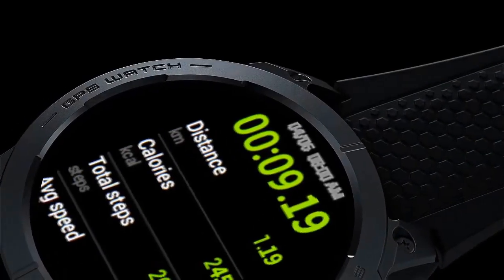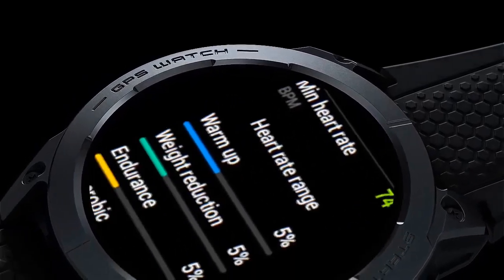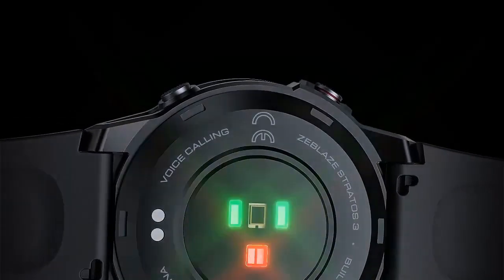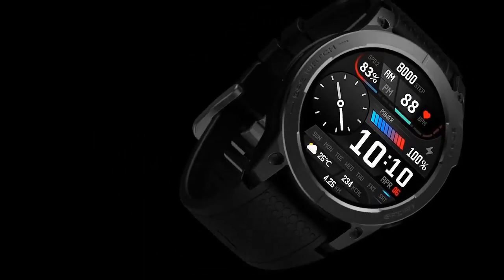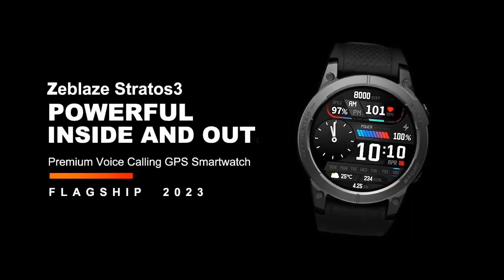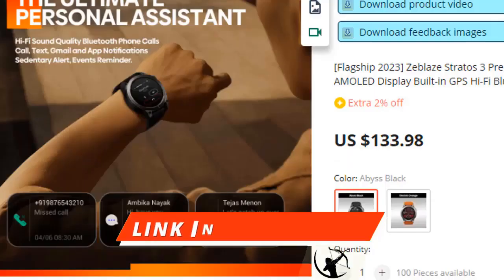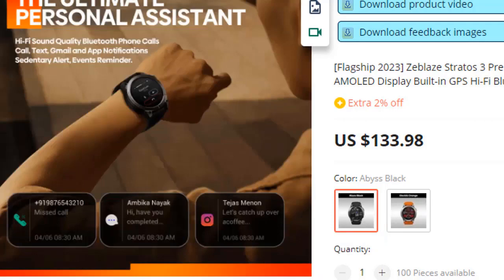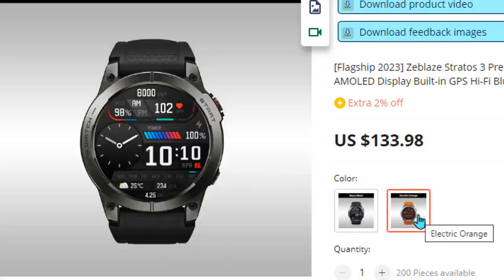Battery Power. The Zeblaze Stratos 3 is powered by a robust 400mAh LiPol battery, offering standby time of up to 45 days in power-saving mode. In training mode, it stays active for up to 20 days. With complete GPS and heart rate tracking, it sustains up to 84 hours. For voice calls, it provides a remarkable 545 minutes. The magnetic charging method takes approximately 1.5 hours. The Zeblaze Stratos 3 Pro is a good watch for the price, available on AliExpress.